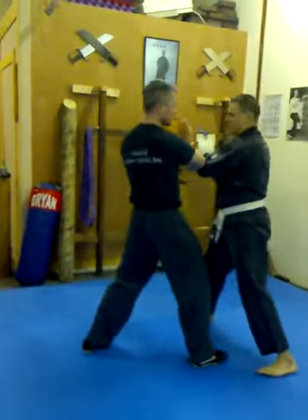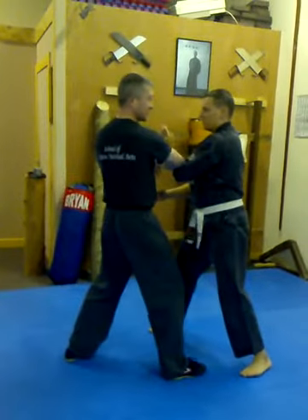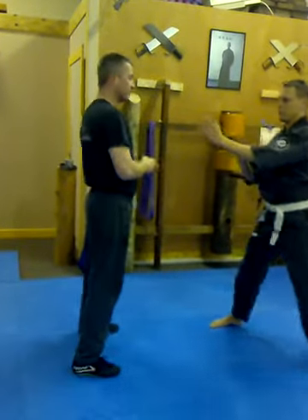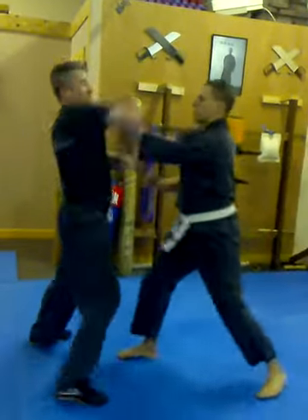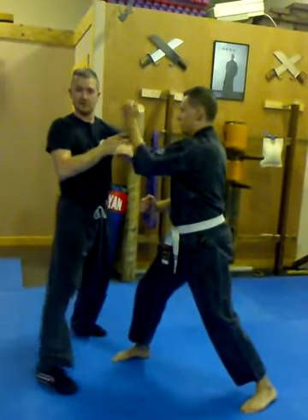Damien strikes in, he blocks this, and I shift to the outside — so we've already made contact, I shift. Second one is the stepping: Damien strikes in, I move in. He does two punches — one, two — I move in, I jam it. As he steps in, I move in. Stepping.